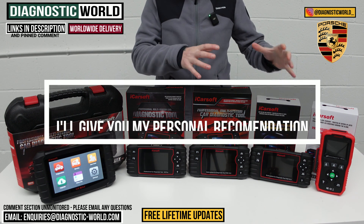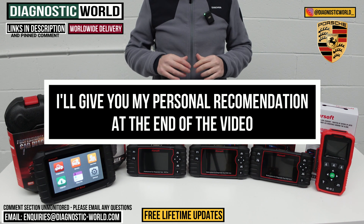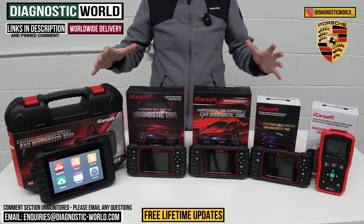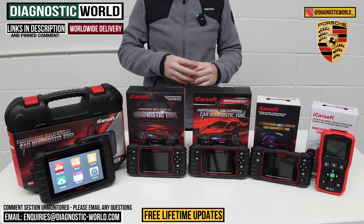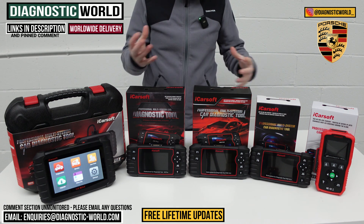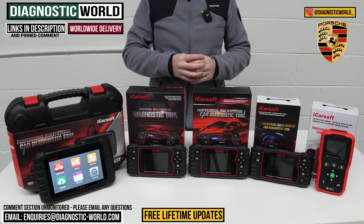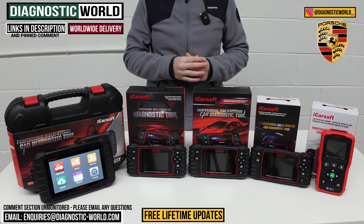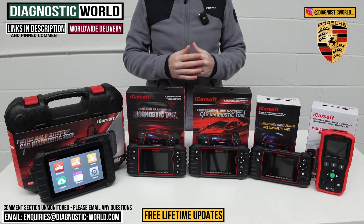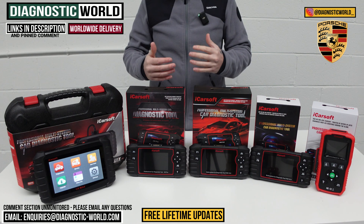At the end of the video I'll show you which of these tools I would personally buy with my own money on my own Porsche, given what I know about these tools having had the opportunity to use them over the last few months and years. If by the end of the video you're still unsure which tool to go for, I'll pop the email address in the description — send your vehicle information and we can check to make sure which tool is going to be suitable for you, your needs, and your specific circumstances.